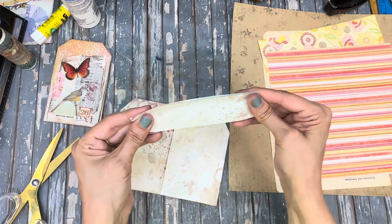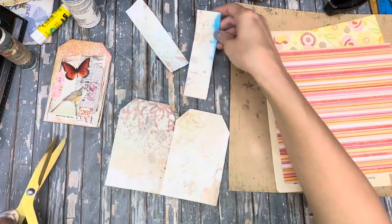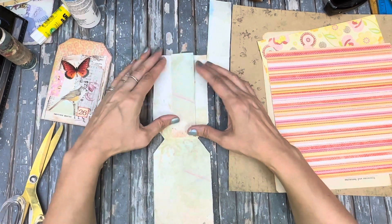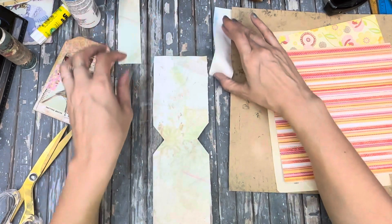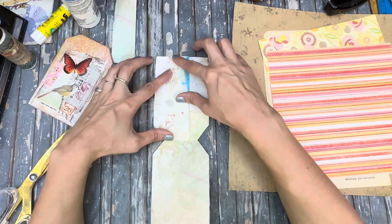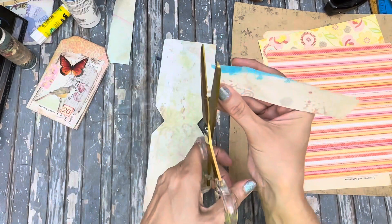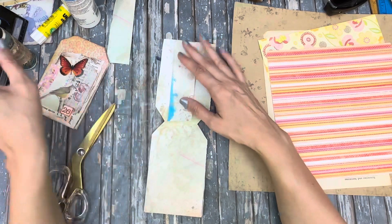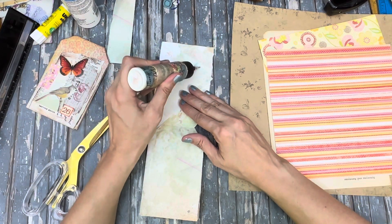Then you take your little strip — your strippy scrappy business — and just fold it in half exactly. You've got two little pieces. I want to use that to make a little belly band pocket. I'll use this one on here and then that one on the other side. I'm just going to trim a little millimeter off — just a little sliver — and then glue that on. It's just going to be a little belly band pocket.